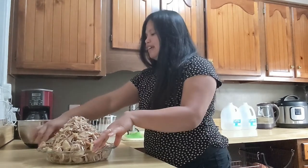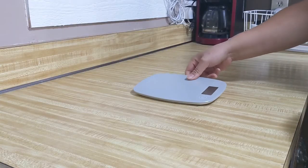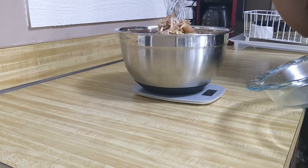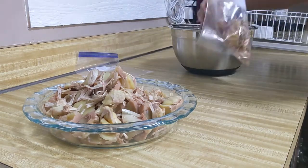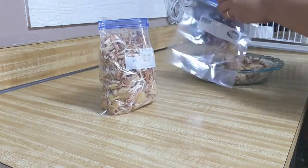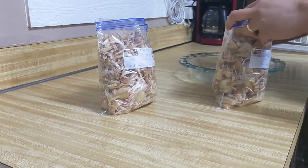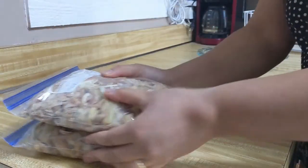I'm going to weigh this to see how many grams we have, and then I'll divide it into maybe two or three portions and freeze it. So we've got 1,585 grams. We're going to grab our freezer bags. This is our first bag, this is our second bag. Okay guys, it's ready to freeze — here you go, this is ready to go in the freezer.